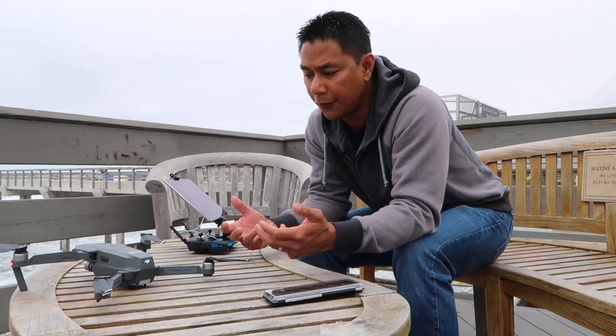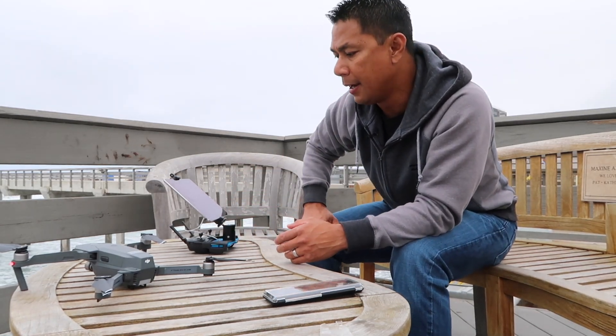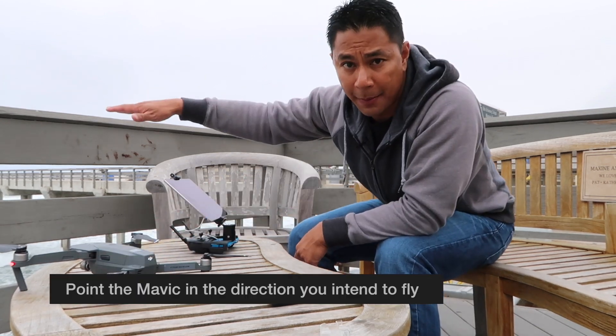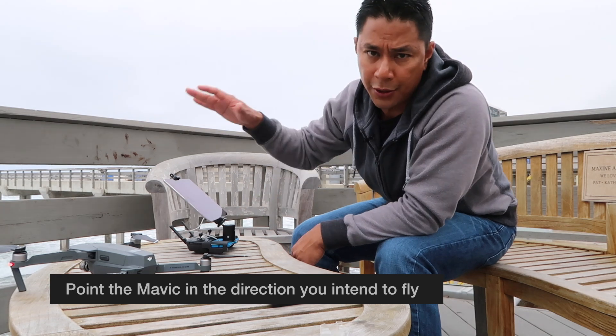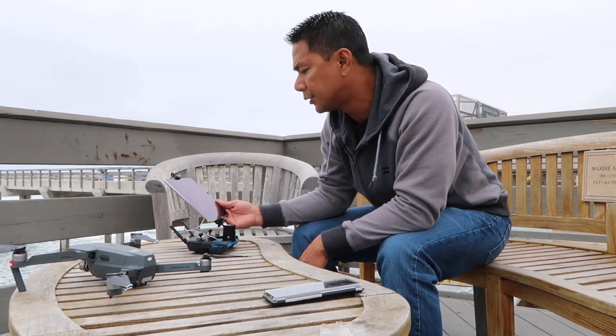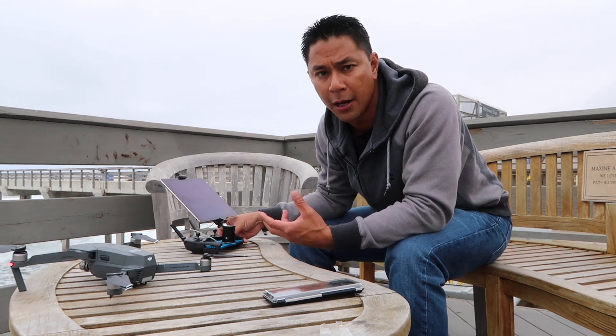One of the first things I do of course is when I get to my location, I'll set up and actually point my copter into the direction where I know I'm going to be flying. Once you do that you're actually able to switch your exposure and your camera settings from auto to manual.